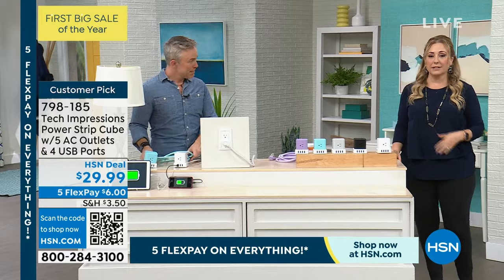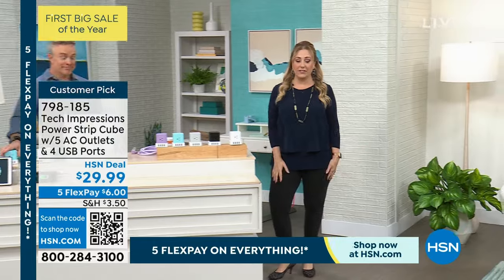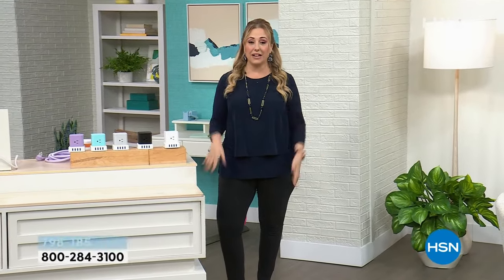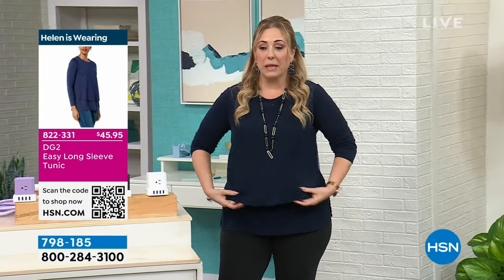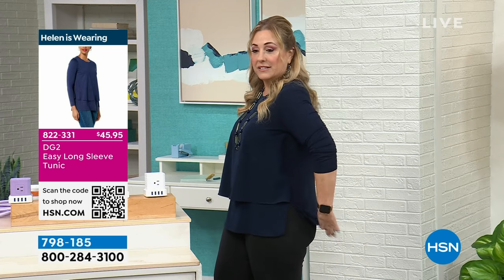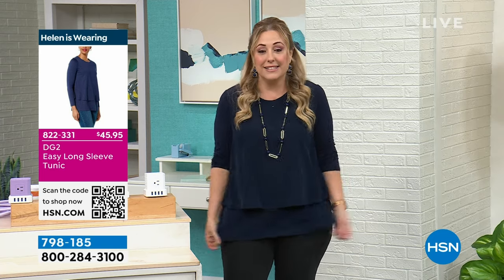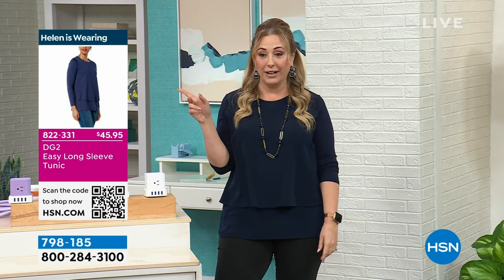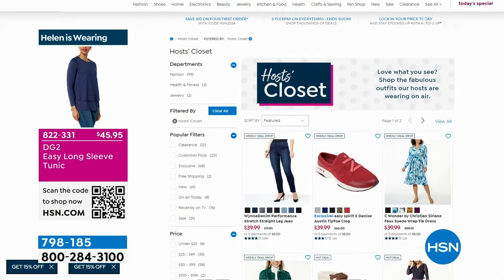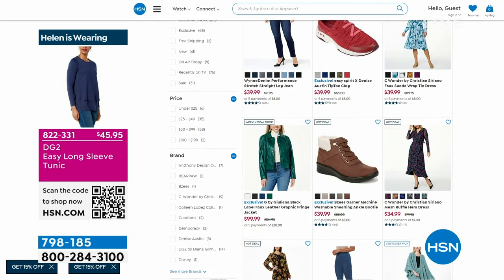Bill is staying with us as he has more products coming up. But I want to show you the top I'm wearing — it's one of my all-time favorites at HSN. It's the Easy Tank from DG2, but with stretchy sleeves and blouse material in the front, stretchy in the back. I'm wearing a medium in Navy. You can check out the host closet on HSN.com to see what everybody's wearing — my earrings are from Connie Craig Carroll and my pants from Rhonda Shear.